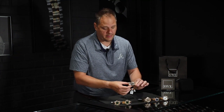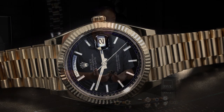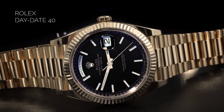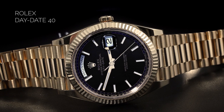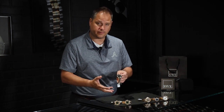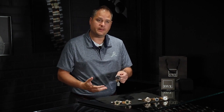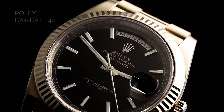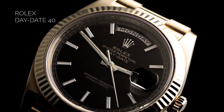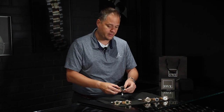Moving to the next piece: this is a 40 millimeter President. It's the only one we have in our inventory at the moment because these items are extraordinarily hard to find. A lot of people want the 40 millimeter because for folks with bigger wrists the 36 millimeter may not look the way they want. This one has the black dial with the crosshatch pattern. Normally people ask for the traditional black dial, but the crosshatch pattern dial has a classier look overall. Give us a call if you have any questions, especially if you have a bigger wrist.